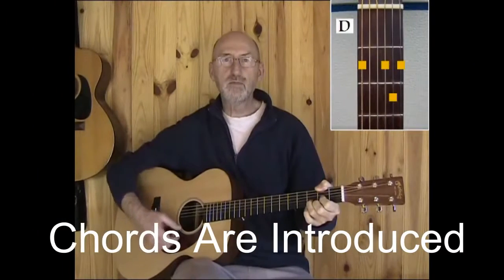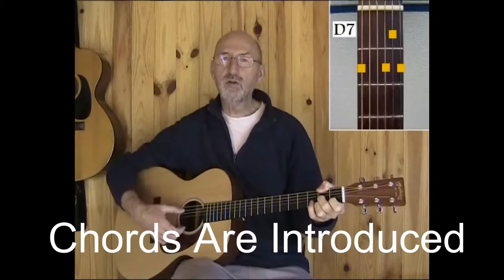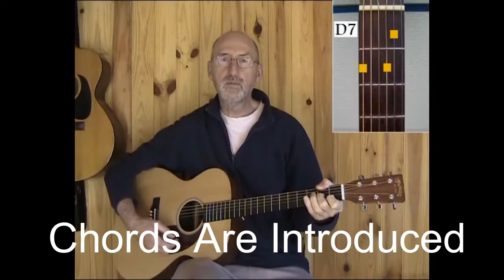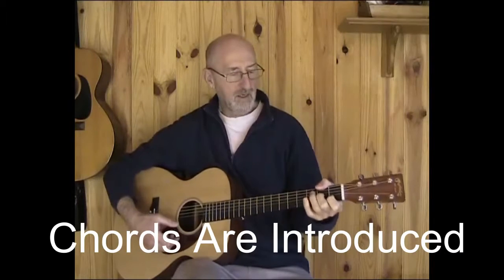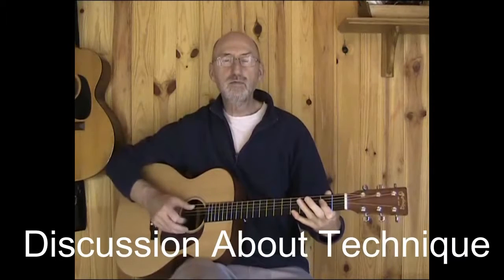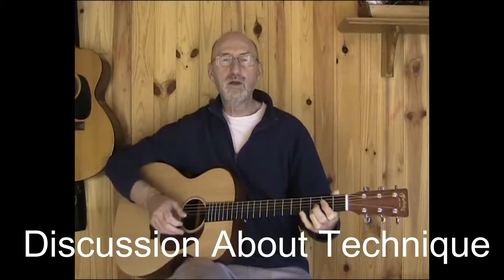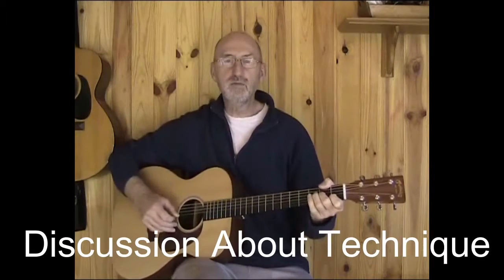It's a tune in A, and these are the chords we're going to use. Sometimes we use the D7 chord. Also the little finger is free. You'll hear this particular riff, and then down to the D7 chord.